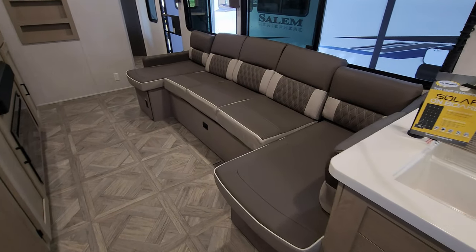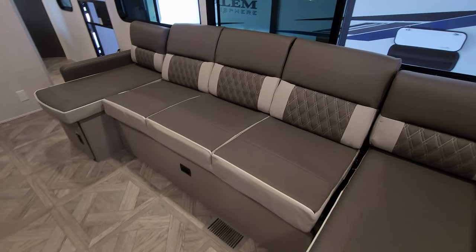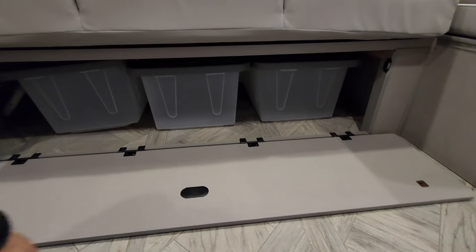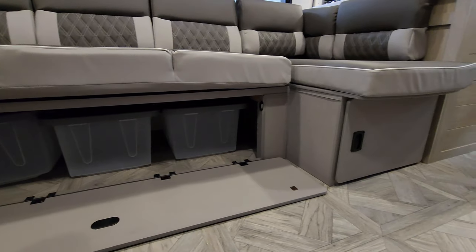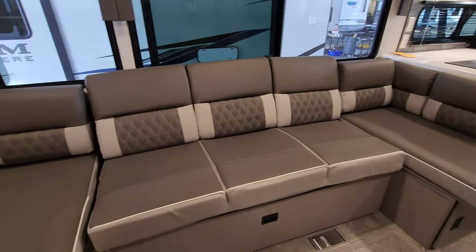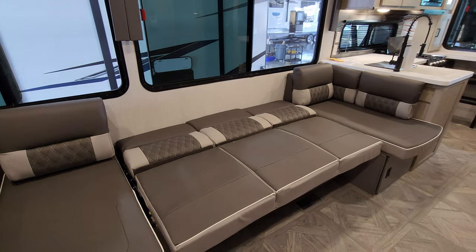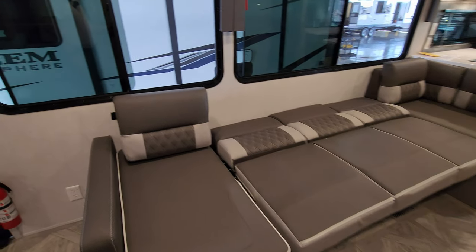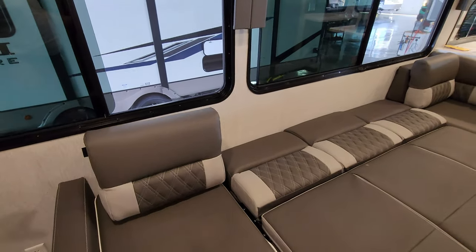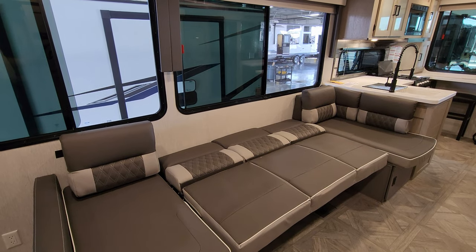Here you have a little U-shape couch area. There is storage underneath the center part and each end — these little plastic tubs give you quite a bit of storage, with even more on the other side. Little magnetic catches hold it closed. This will also flip down and make into a bed, with the back pieces velcroed into place, giving you a place for one or two people to sleep, or maybe three or four if you've got kids.